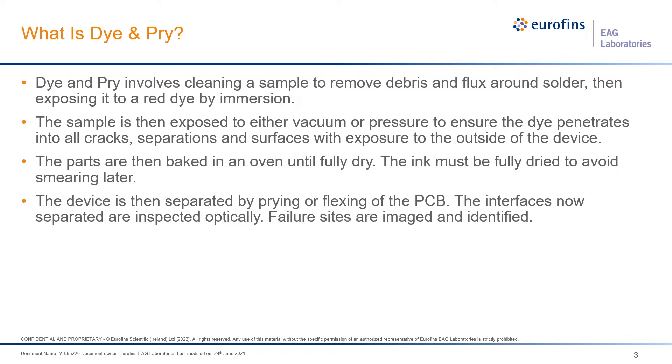The dye is able to act as a surrogate to see where water and other types of things can get to and do damage to your sample. We take your sample and immerse it inside the red dye, then take that entire assembly and put it into either a vacuum or a pressure chamber to move the dye into all the cracks and separations and expose all reachable surfaces.